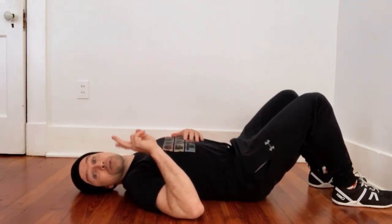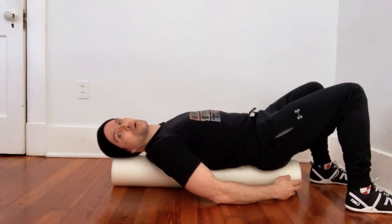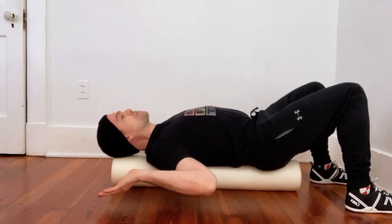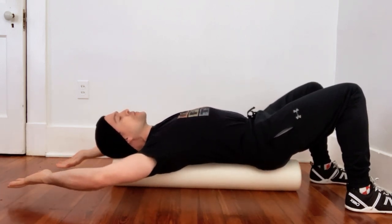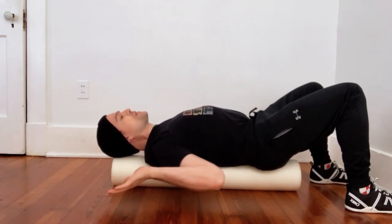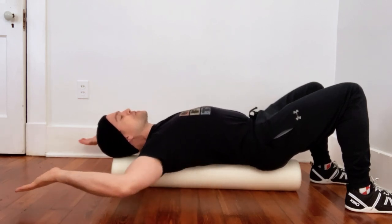Now let's check out version number two. For this second version you're just going to be on a foam roller. Just make sure you have room for your head and you're doing the same thing. This is going to let you get a little bit closer to the ground with your arms. You might actually get a little bit of a stretch in your chest muscles, but it's the same motion.